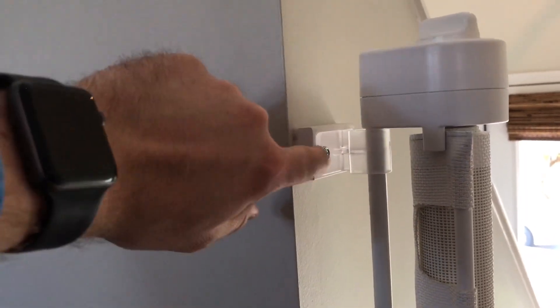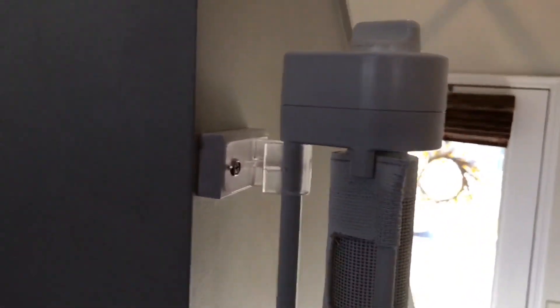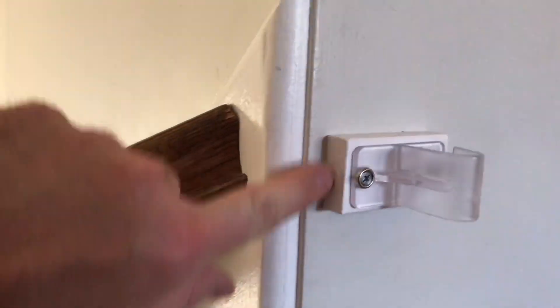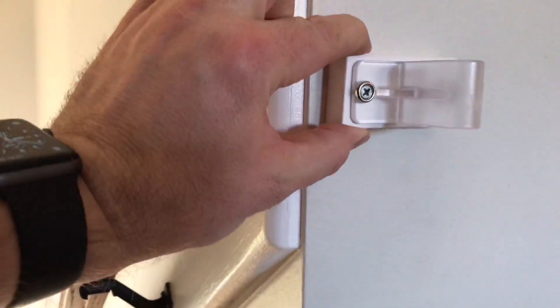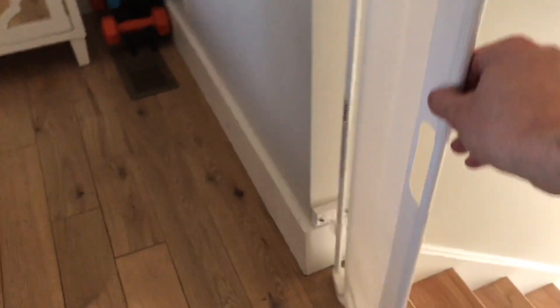Just a couple screws to get that in there, and then we put these braces in. Once you get that in, this whole component is a single solid piece — you just clip it in. It literally just clips in and you're good to go. Over here you do the same thing with these braces. We had these little pieces of wood that bump it out from the baseboards. These two clips face the other way — that's very important. Because when you shut it, you pull it over like this and it goes in. So it's very simple. When you're ready to be done with it, you just take it out and put it back.